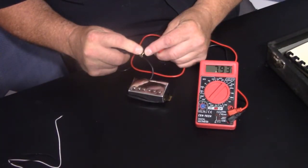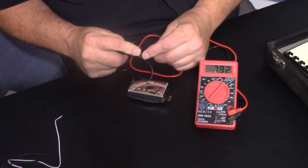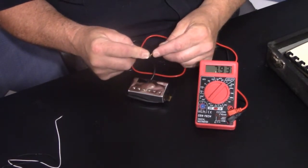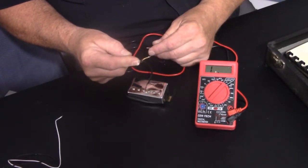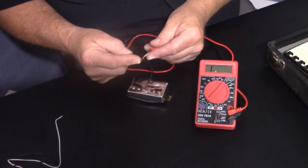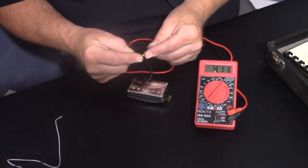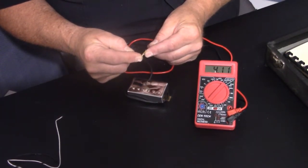Now this is a humbucker pickup — it was in a PRS SE. Just as with the other one, we've got the black wire on the ground and the white wire is the hot. This one's reading 7.93. Now this is a coil-splittable pickup; it has four lead wires. Two of them are tied together so that for a push-pull switch you can go into single coil mode. On that setting it's showing a reading of 4.12, which is less power — showing that only one of the coils is working, which is when the pull switch is engaged on your guitar.